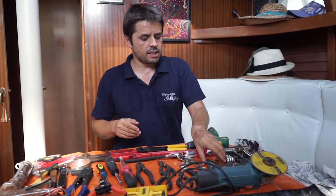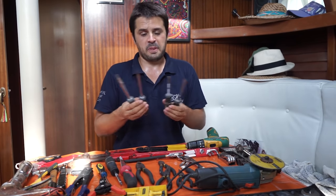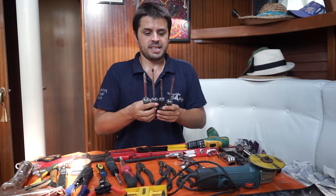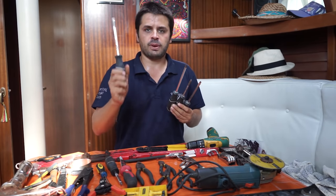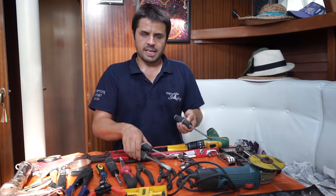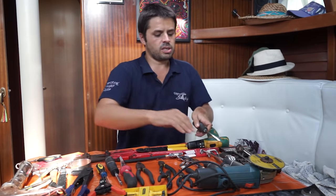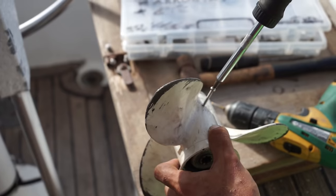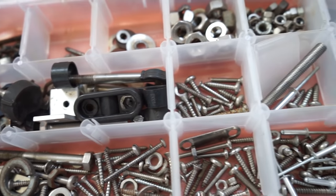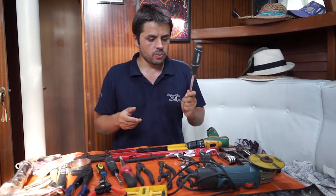A favorite, a classic — screwdrivers. I have probably a dozen, sorted ones. Make sure you have a big, strong one that gives you power and good grip. Phillips and different sizes, different lengths. There's no such thing as too many screwdrivers — you can have as many as you want: long ones, short ones. Because there are so many applications: not only for doing and undoing screws, but whenever you need something to get in between and make some leverage. Good quality ones will last longer.